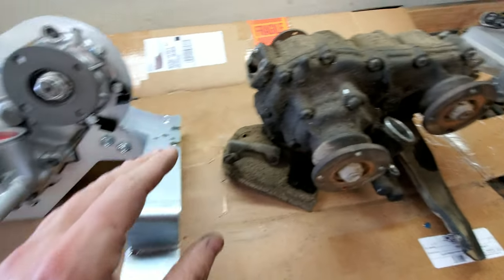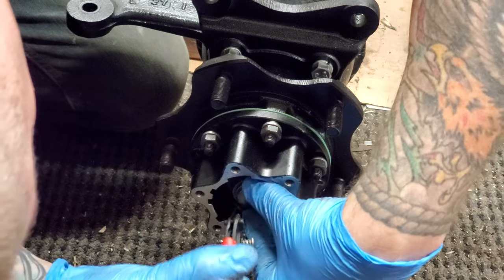The 20-ton press from Harbor Freight has got to be one of the most popular presses, at least in the United States, because it's so affordable and it's one of those tools that you really need to have in your garage if you're going to be working on trucks yourself — especially if you're going to be rebuilding transfer cases, transmissions, axles, anything like that. There's a lot of times when having that press comes in handy.